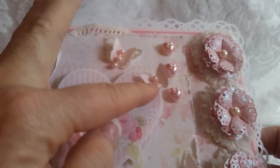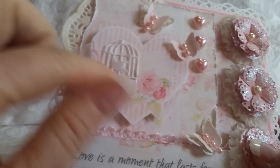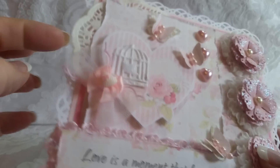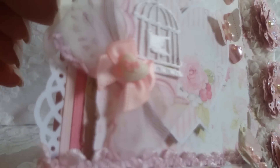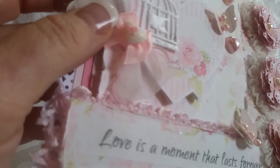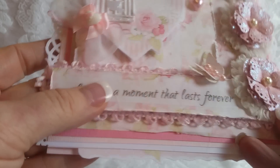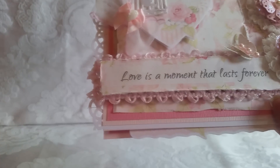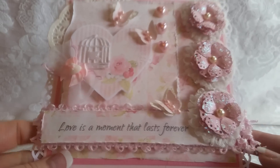Martha Stewart punched some butterflies, some flatback hearts I had in my stash, a real cute little birdcage ribbon that I had. I cut a piece out, layered some bows, a little flatback heart with the bow on it for my center, just layered some pink trim, and this is one of the sentiments from the collection: Love is a moment that lasts forever. I thought that was a perfect sentiment for a Valentine's Day card.